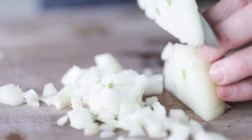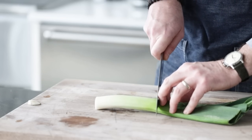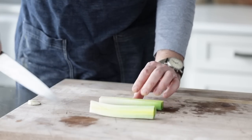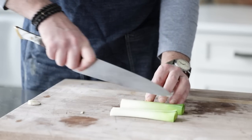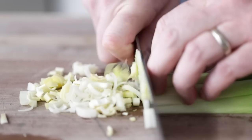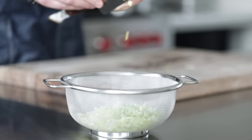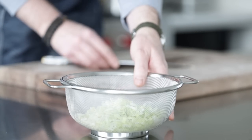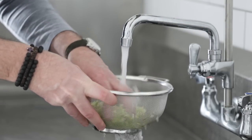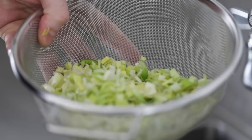Next, I have two leeks. You can't use the entire leek, so slice off the end and go right till it starts to turn really dark green. The problem with that really dark green area is it can be very tough even after you cook it. So slice it right there, quarter it, and then thinly slice them. Once they are all cut, add them to a colander because leeks can get pretty dirty. Head over to the sink and give them a quick rinse to make sure there's no dirt or mud on there, then just set them to the side.